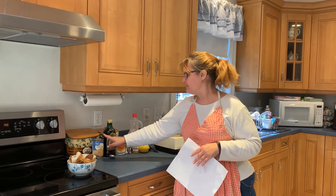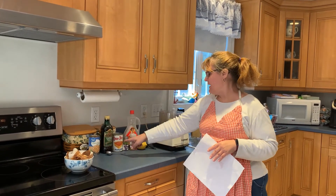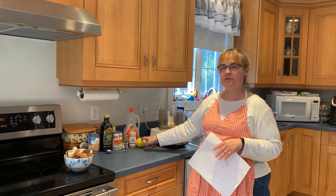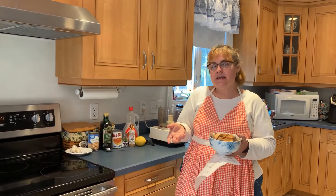We need garlic, chickpeas, olive oil, pumpkin, salt, cumin, lemon juice, maple syrup, and of course we need our cinnamon and sugar. We also need pita chips to eat it with. When I went to the store they didn't have any, so I made my own.